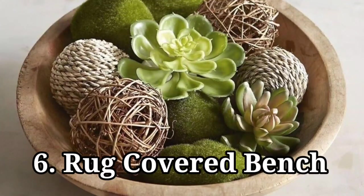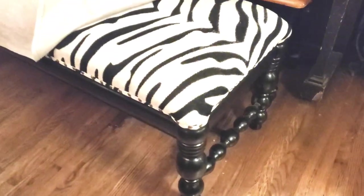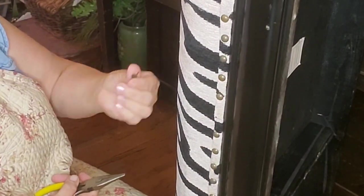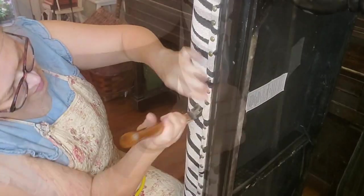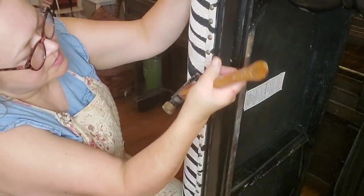Rug-covered bench: this is a project that almost made me cry. I paid $15 for the bench after it was marked down and then it was a half-price day on top of that. I wanted to reuse the upholstery tacks but couldn't get them off with needle-nose pliers or a hammer.